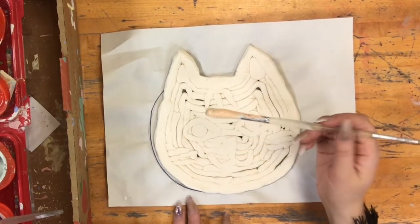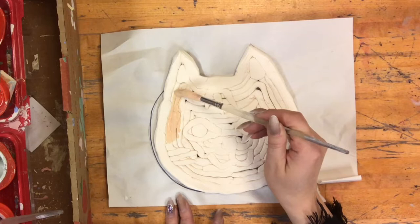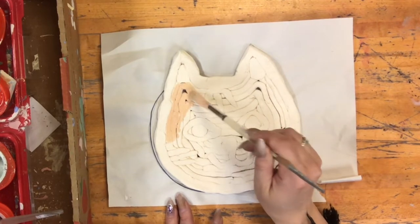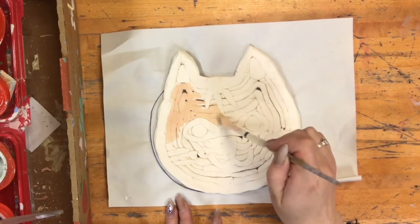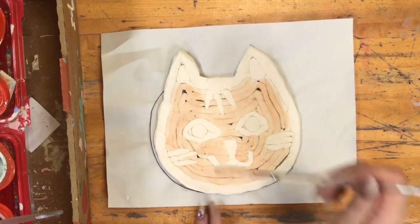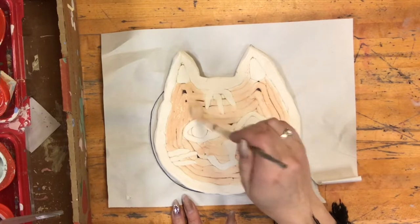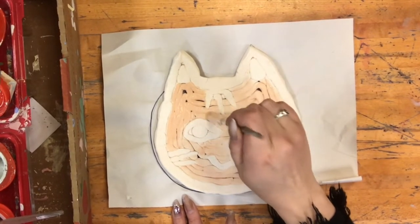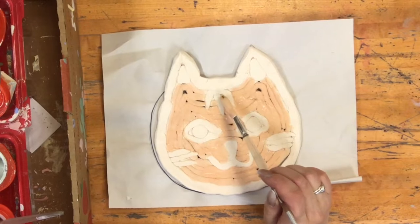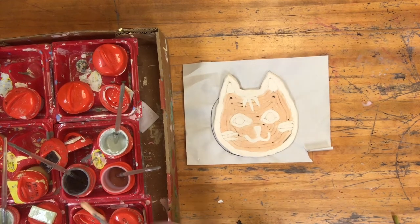I'm going to paint my cat with orange for the main parts, so I'm getting orange and painting the areas I want to be that color. Try and get between the cracks of the coils too. Now I've painted all of the parts I want to be orange, but remember it's best to go with two coats — so I'm going right over with the same color. I'm not mixing colors, just repeating the orange on top. Now I've double coated everything with my orange glaze, so make sure you put it back in the right glaze container and don't mix it with the other colors.